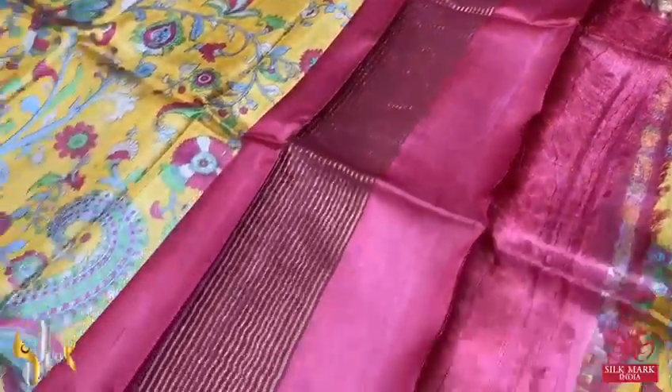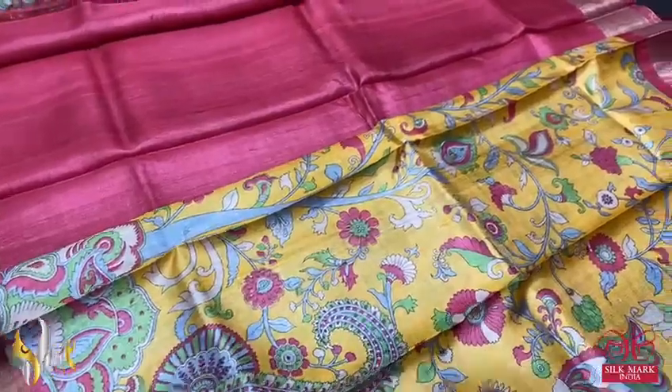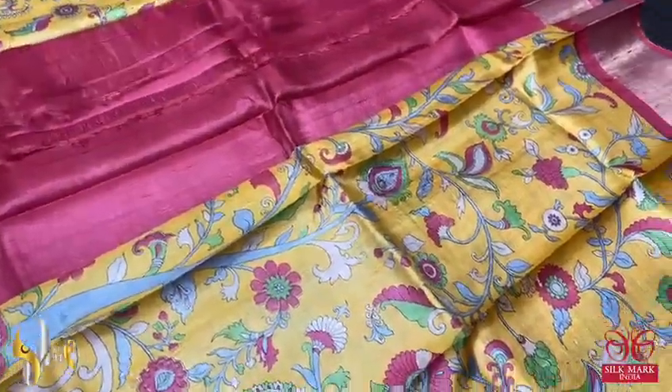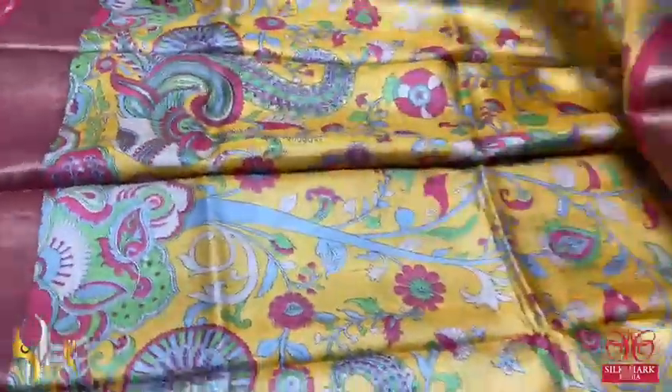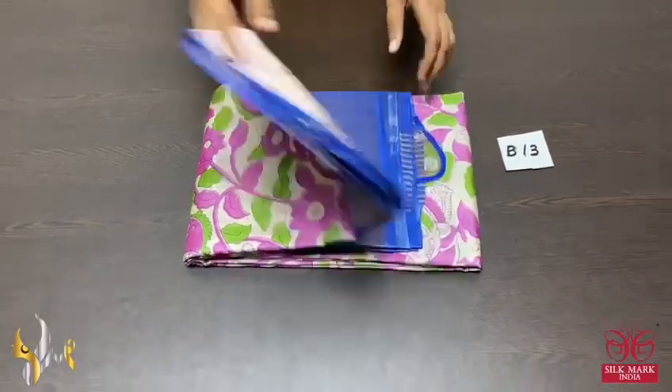The pallu has zari lines and the blouse piece is plain red with borders on both sides. Excellent saree, beautiful combination — the yellow is very perfect, beautiful turmeric yellow. The print is very elegant, comes with authentic silk mug.